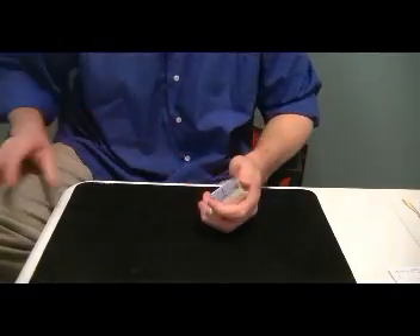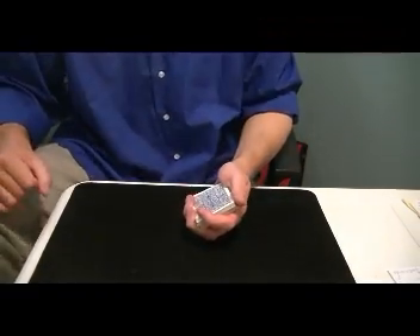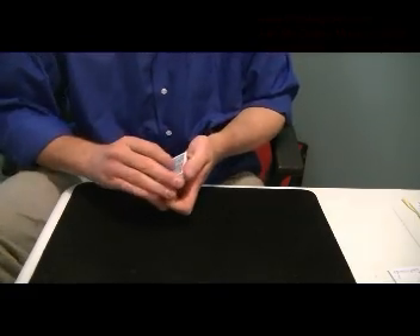I've got a new self-working effect that I want to show you, and this is for beginners. This is what it will look like.